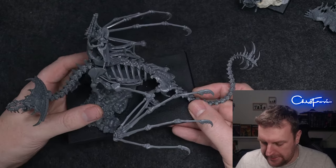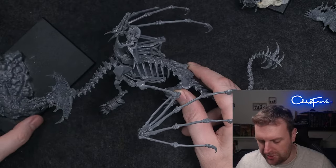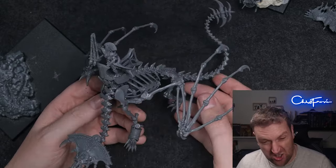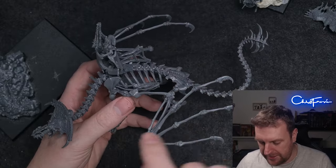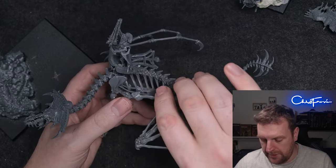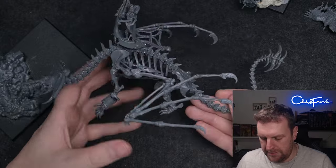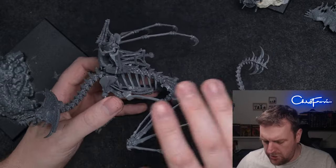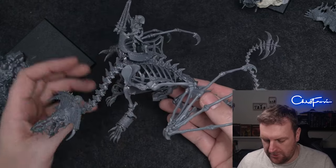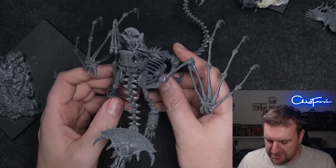The bone giant itself — I really like it. There was talk on the Tomb King chit-chats of turning it into a bone crocodile by just leaving the wings off, and you can 100% do that. The wings fit onto the scapula and because it's almost a ball-and-socket joint you can position them any way you like. You could also turn it into a wyvern — I was thinking about leaving the front legs off and putting the wings down on the base so it looks like a bone wyvern, which I think would look amazing.